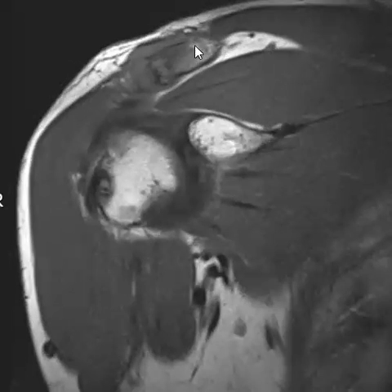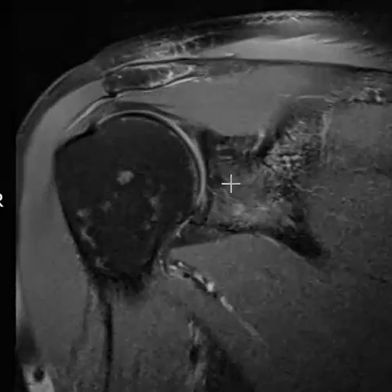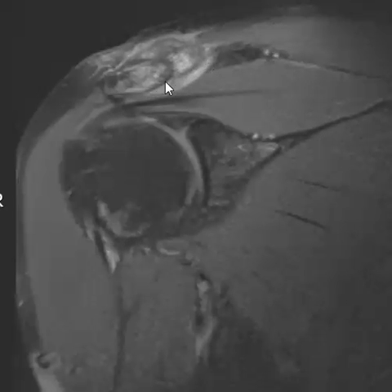We see really prominent edema within the distal clavicle. There's periosteal elevation — the joint capsule and periosteum are uplifted — and really prominent erosive changes in the distal clavicle. There's marrow edema in the acromion as well; it shows up well on the PD fat-sat sequence. Here we can see really light-bulb bright marrow edema, mostly in the clavicle but also acromion erosive changes, with periosteitis surrounding it, maybe pushing a little bit down on the rotator cuff below.